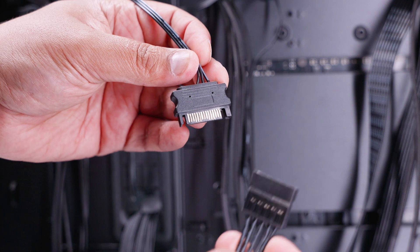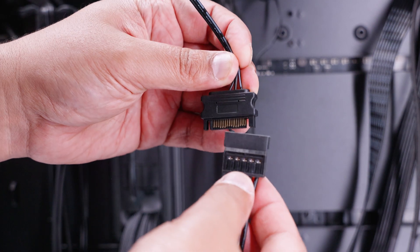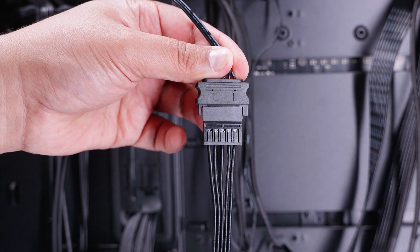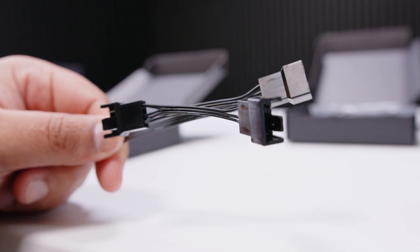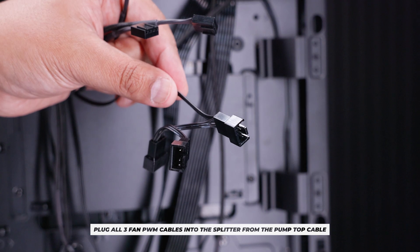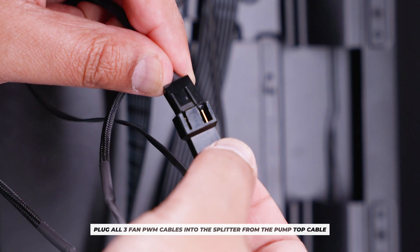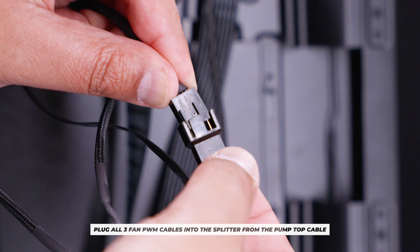Next, plug in the power cable. Locate the power cable from the pump top and the corresponding cable from your power supply and plug them together — it only goes in one way and is a bit firm at first. Then locate the three-way PWM fan splitter, which also comes from the pump top cable. Retrieve the fan cables you passed through earlier and plug all three fan cables into the splitter. Repeat until all three are plugged in, and your fans should spin.